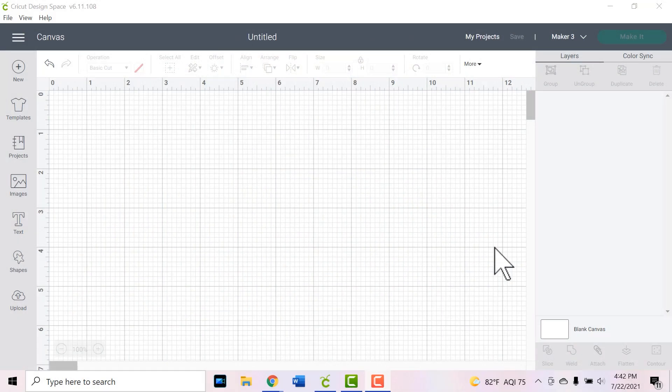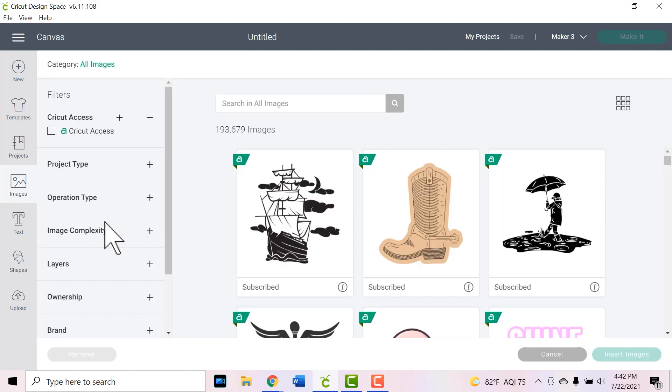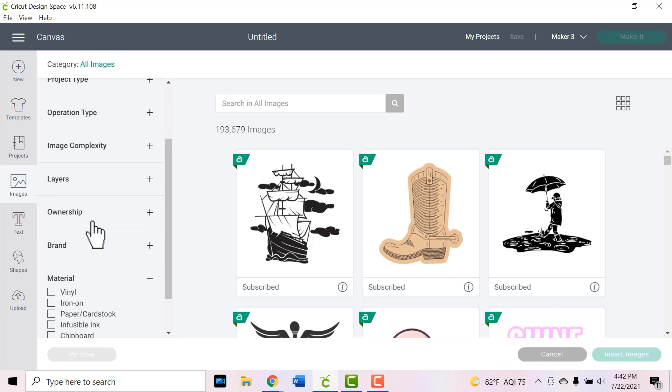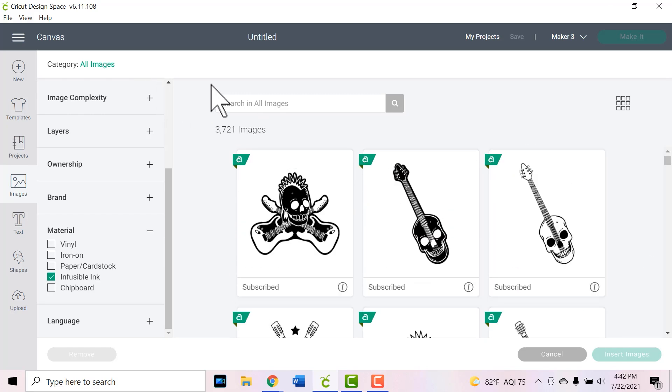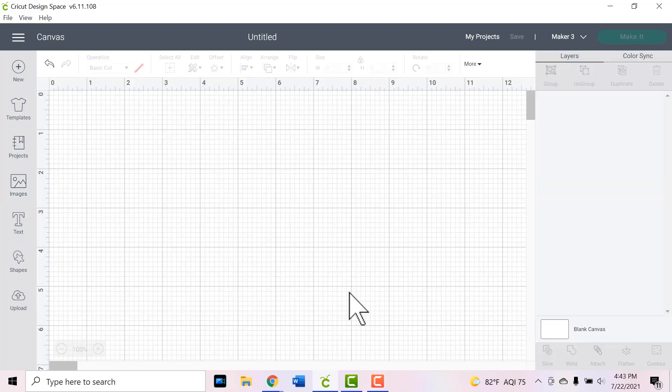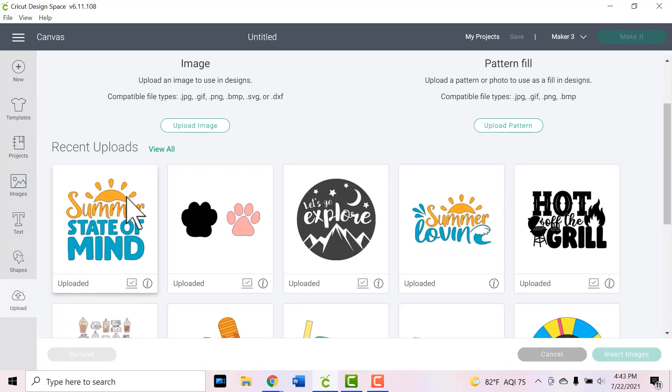To begin our infusible ink project, first we need to choose an image. Within the Cricut Access Library there are tons of images already. If you go to the images button and browse all images, you can filter materials by infusible ink, which will give you a bunch of images that work really well with it. You can also search for more specific terms. I'm going to be using an external SVG file — I already have it uploaded and I'll click the upload button and choose this summer state of mind image, then click insert images.